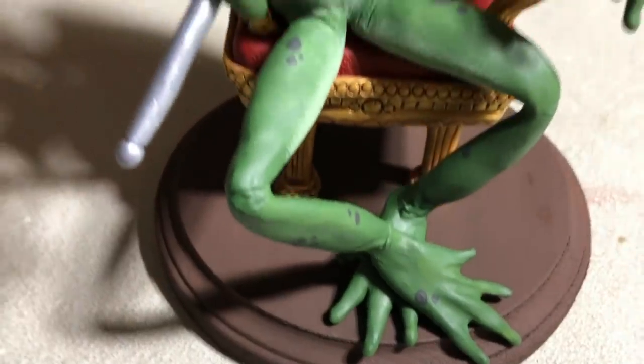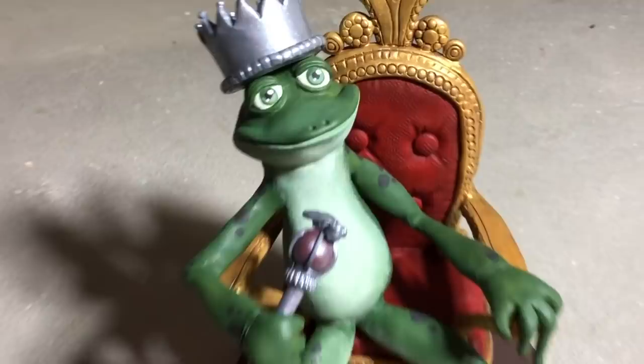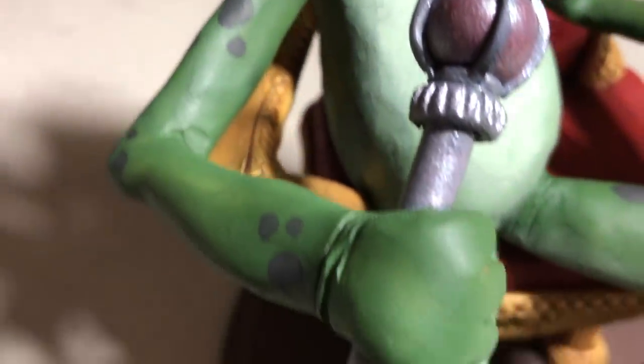Hey everyone! Ace of Clay here and Happy New Year! 2019 is here and so is my least favorite month, January, but we're not gonna talk about that. What we are gonna talk about is how I made this guy right here. He is a frog prince figurine character complete with gold throne, crown, scepter, and a whole lot of princely goodness. So if you want to see how I made him from start to finish then keep on watching.